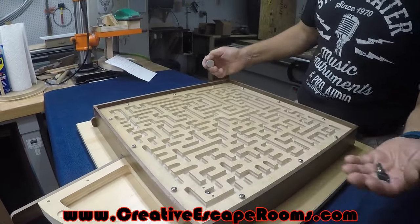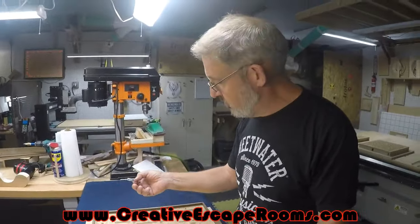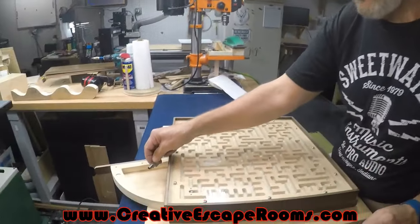Whatever you want can be in any of the four drawers — they're at all four corners. The centerpiece of the escape room can lead to more games, more rooms, more exits, whatever you're looking for. That's the newest from us here at Creative Escape Rooms.